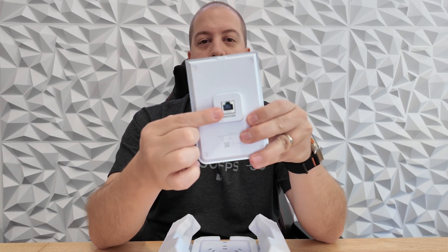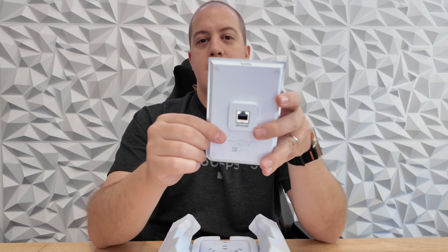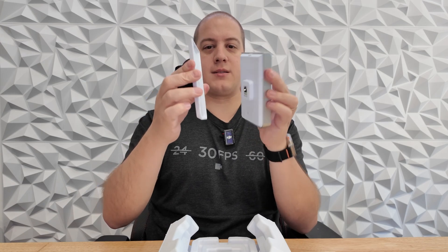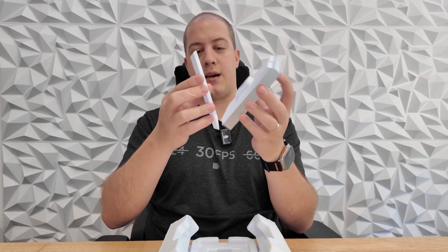On the back is where your run back to your network goes. What you're going to do is mount this into the wall, run your cable through here, and once you have that affixed to the wall you're going to plug the cable into your access point and click this into place.